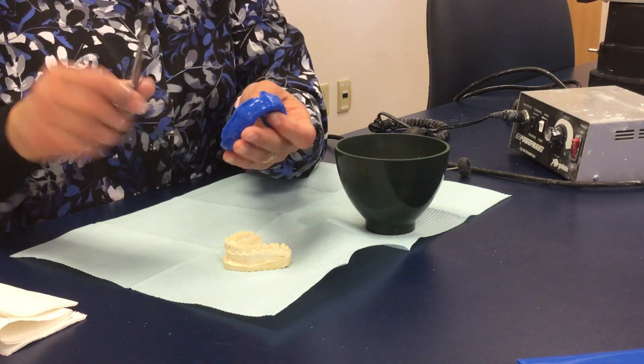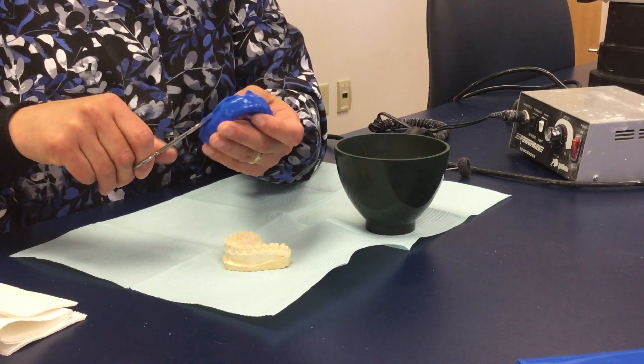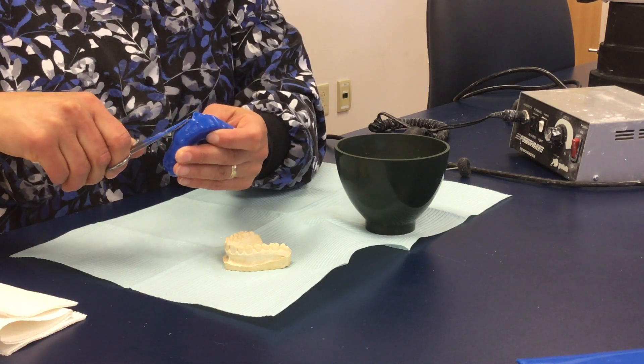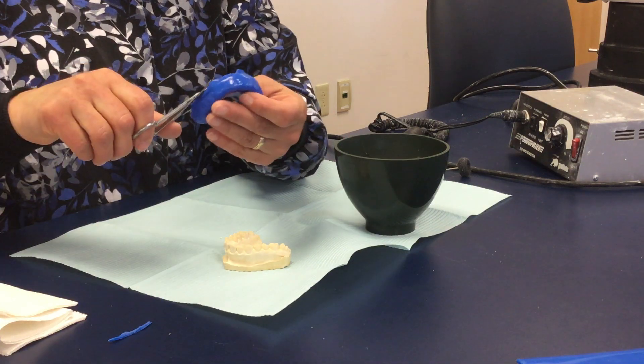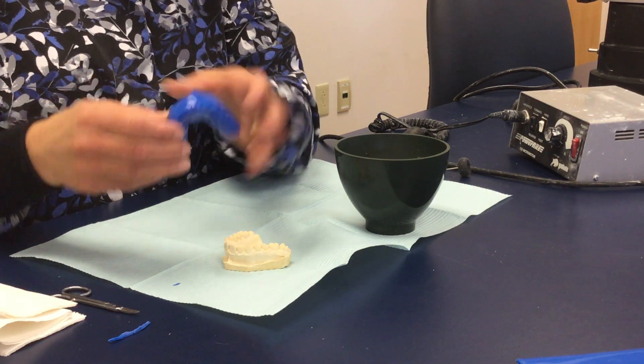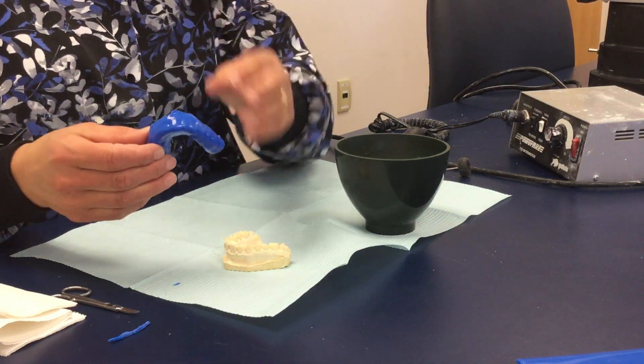You have two options. You could use the fine scissors to do your finishing trim, to get that rough edge off and to bring the mouth guard down a little bit more to be underneath the fold on the model, or you can use the buffalo knife, which we have different brushes for.